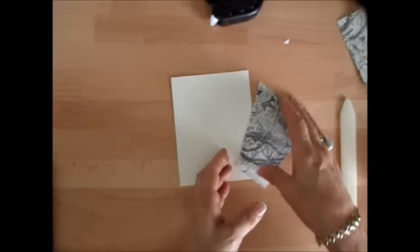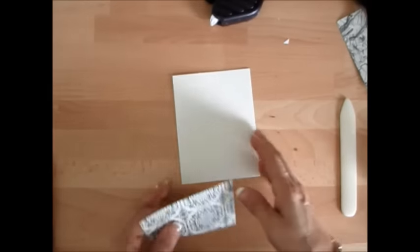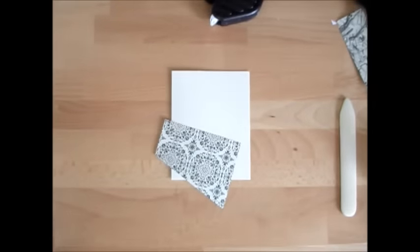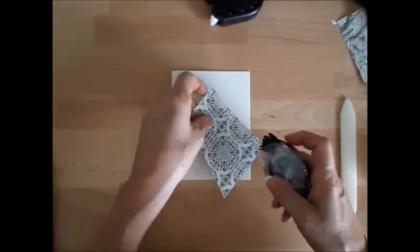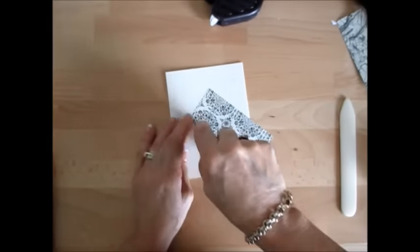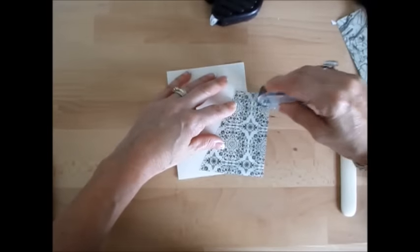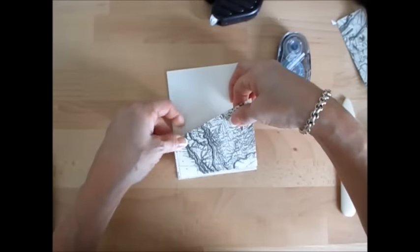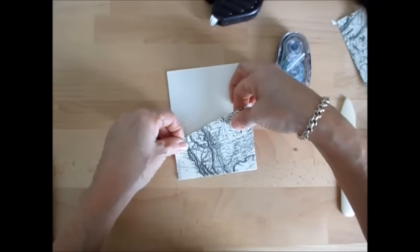Now we're going to glue that on top of our vanilla — I mean our base card. It's very vanilla. This paper is the type pad. I'm going to put that right here.